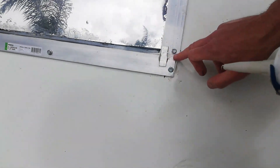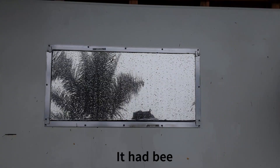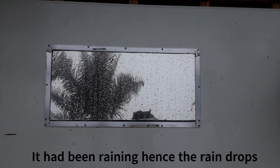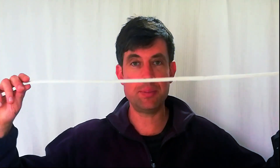I did notice there was a little gap, as indicated in the video, so I just sealed that with silicone as well. There's a picture of the completed window outside and the internal view — I'm very happy with this window and very happy that it seems to work really well.